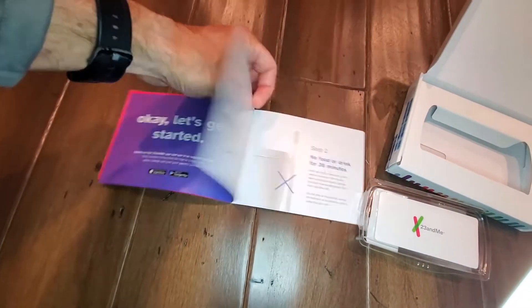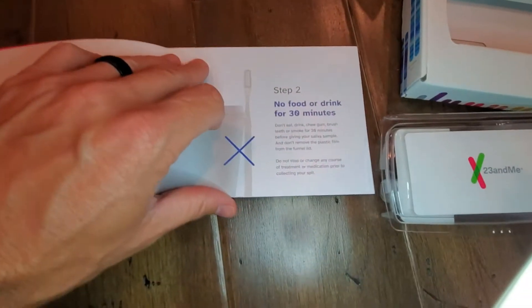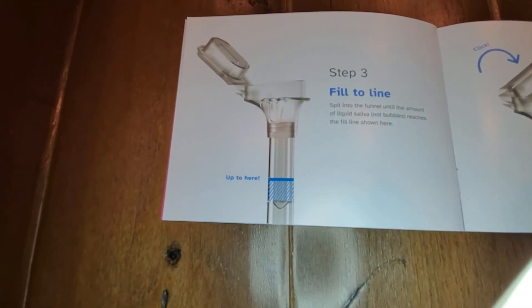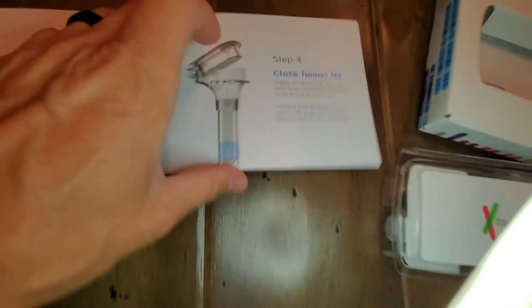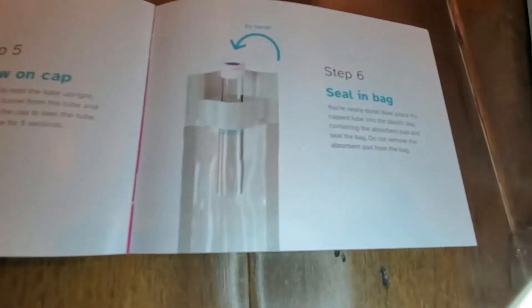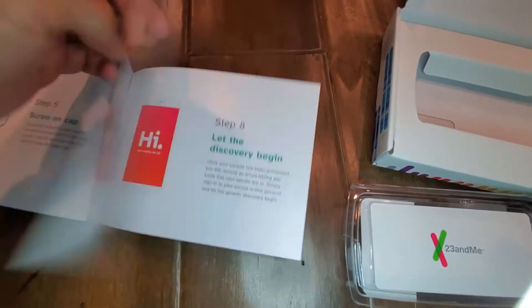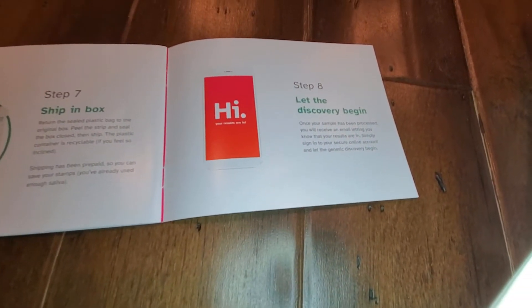Of course you need to get connected on the internet. First thing you want to do is register your kit, then no food or drink for 30 minutes. You're going to keep spitting, but I'm going to just show you the completed process where we're going to spit until we fill to a line, close the funnel lid, screw on the cap, seal it in a bag, and then send it off by shipping it in the box and let the discovery process begin.